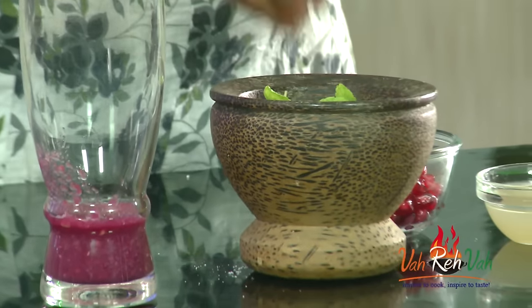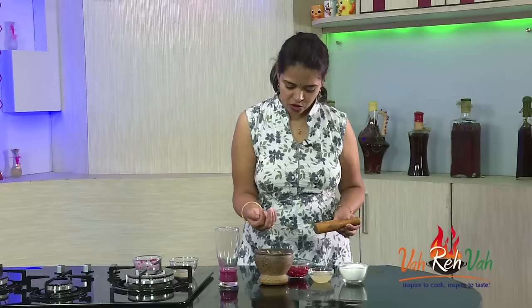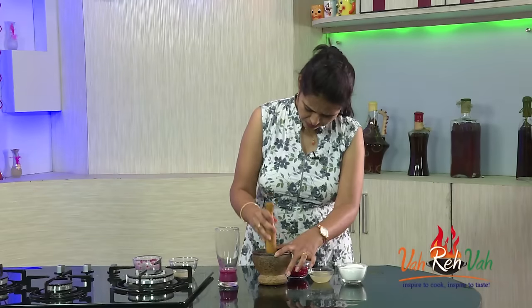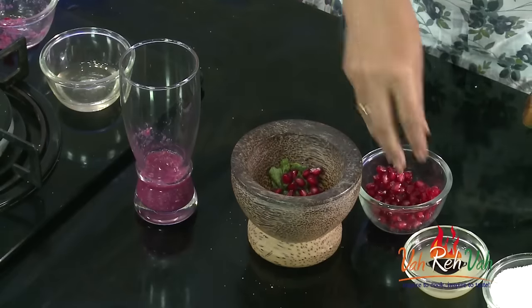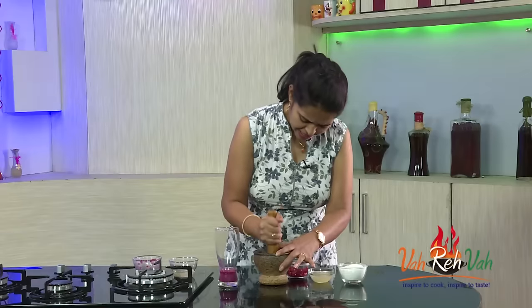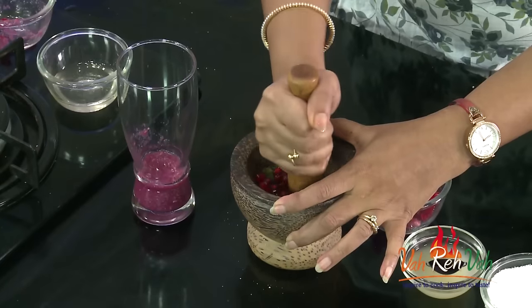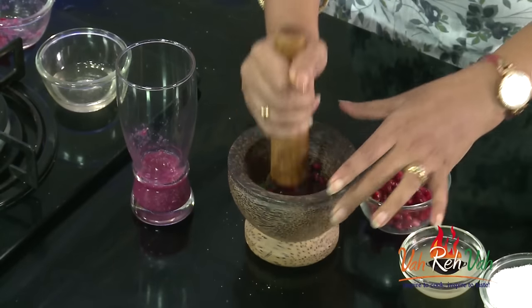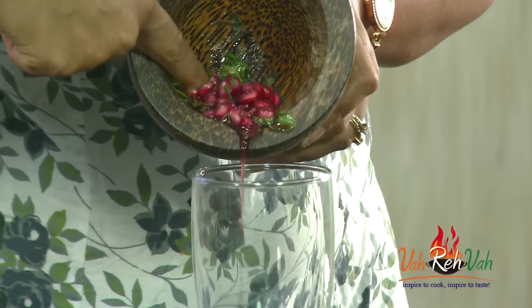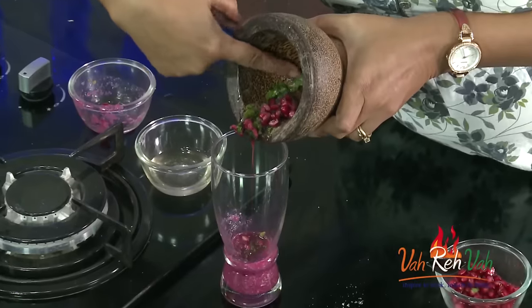Now in a small dish take some mint and also some pomegranate. Before adding the pomegranate, first I am going to slightly crush the mint. We want the flavor of the mint, so don't crush it too much. Now add the pomegranate and give a slight crush — we want the seeds to be seen too, so don't crush too much. Now put this mixture into the glass.